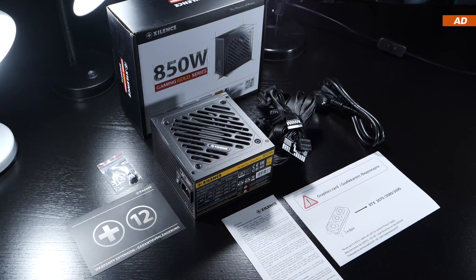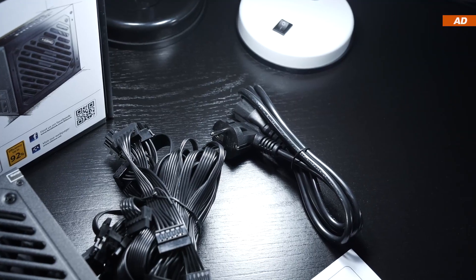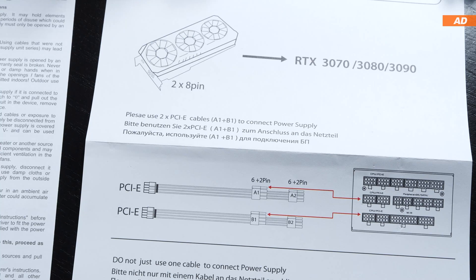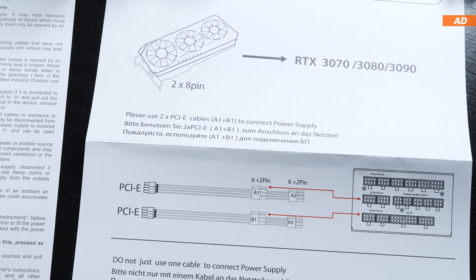As far as what comes included, pretty standard stuff — meaning we are getting the PSU itself, its power cord, screws, and a warranty extension card, along with a very important note: a reminder not to connect your power-hungry graphics card with just a single cable harness, but instead to split the power delivery into two harnesses, as you should be doing with every PSU out there.